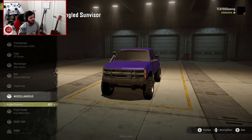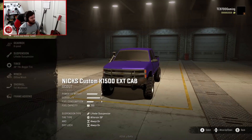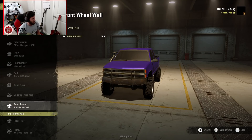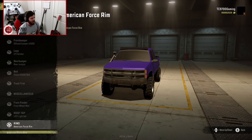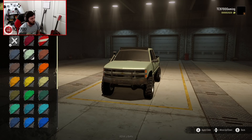Miscellaneous-wise, there's an angled sun visor which seems not quite wide enough for the windshield, but still a cool idea. There's also a front wheel well option. I am going to do the light bar because I think that looks good. They're apparently American Force wheels, but we can't see them because we can't rotate around to the side.